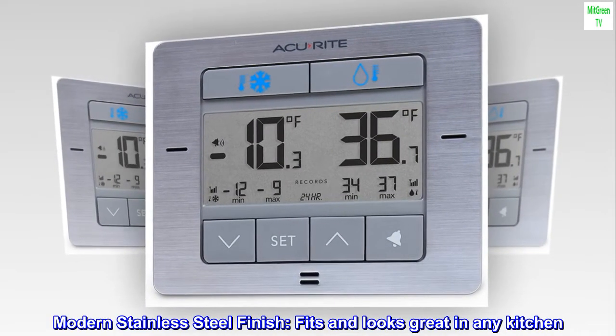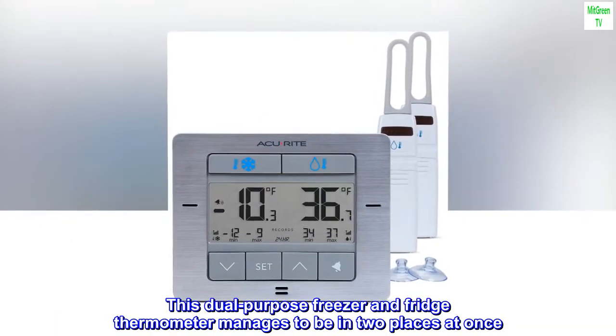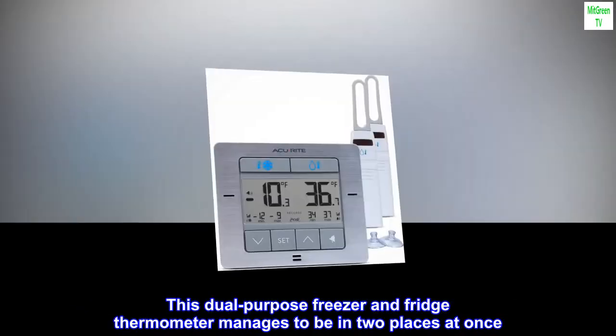Modern stainless steel finish fits and looks great in any kitchen. This dual-purpose freezer and fridge thermometer manages to be in two places at once.